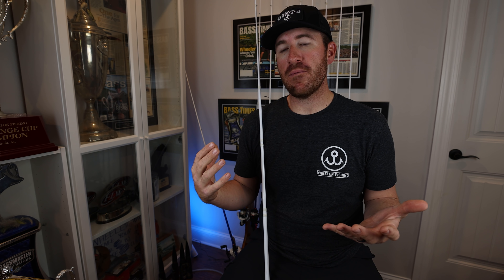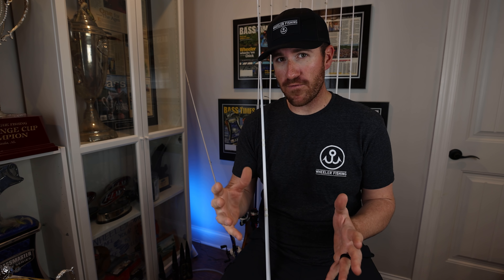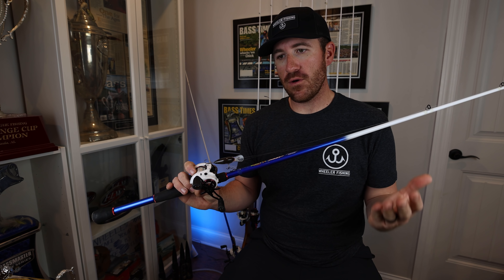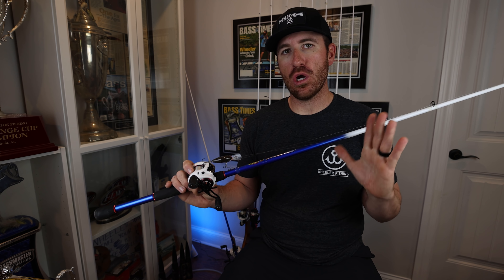There are a lot of guys that fish professionally that use graphite rods, and if that works for you, stick with it. But if you have an issue with fish getting off on a crankbait, I would recommend switching to a graphite composite. That's why I designed this rod — because I feel like I lose way less fish on this rod.